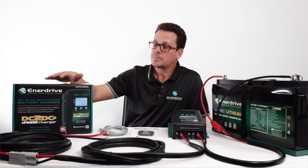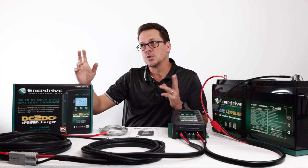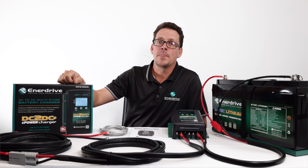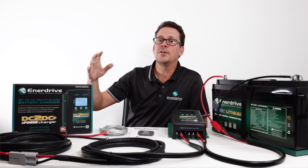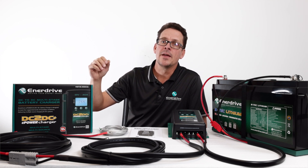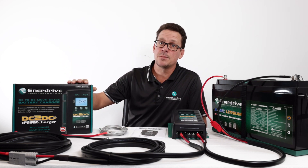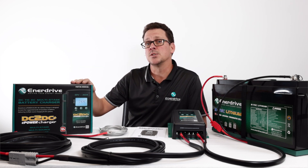As a guide for wattage ratings: if you're using a typical 12-volt panel, which has around a 20-volt open circuit value, the unit is limited to around 600 watts. If you're using household panels that are up around 40-odd volts, the maximum limit is around 800 watts.